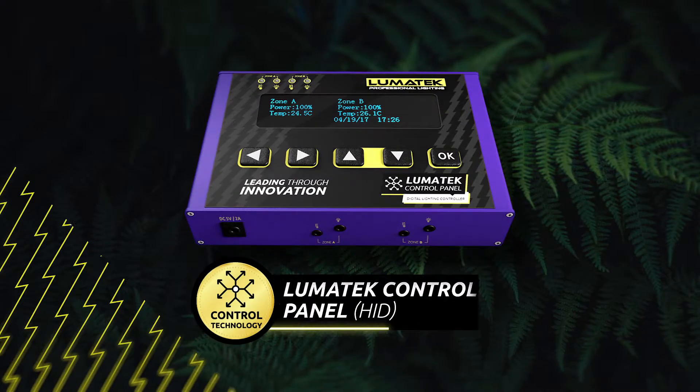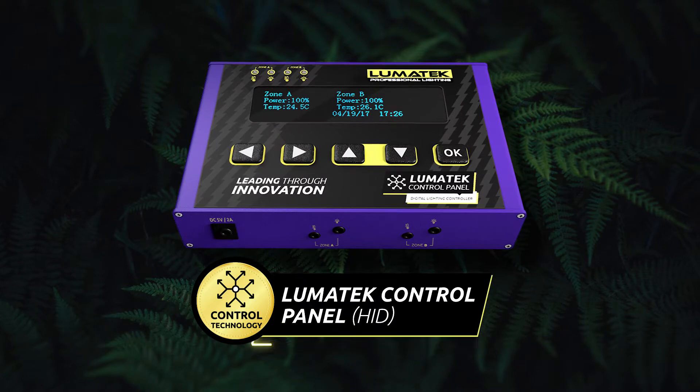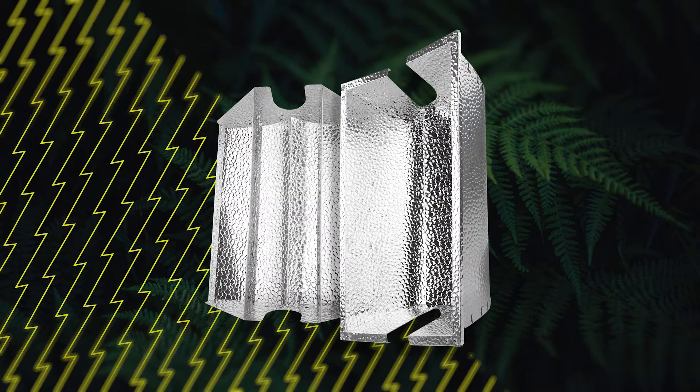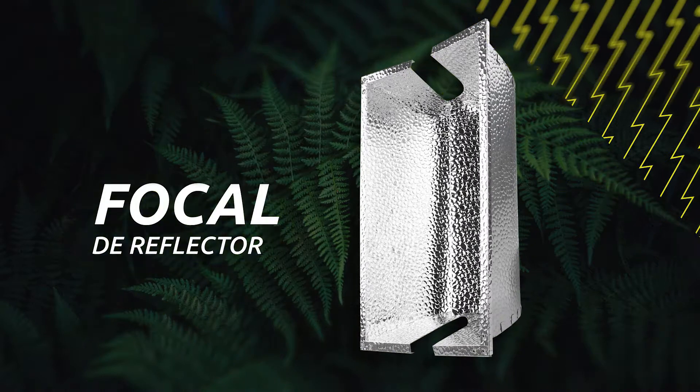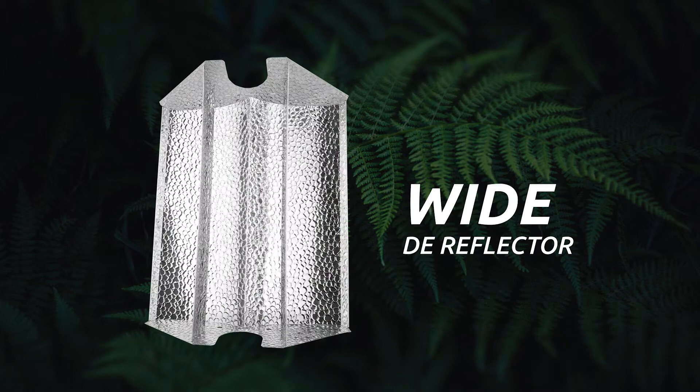The Utopia is compatible with our Lumatec control panel for use of up to 400 fixtures from a single controller. Lumatec has also developed new reflector styles for this specific unit, including focal for a narrow beam of light, as well as wide for that large footprint that some growers look for.